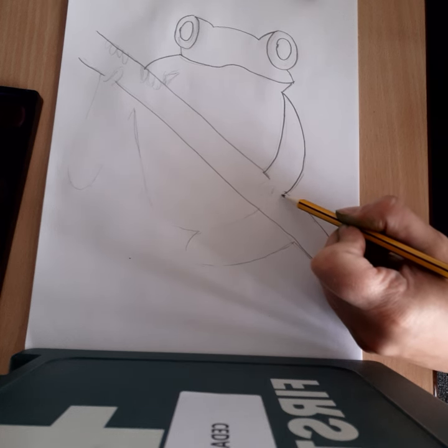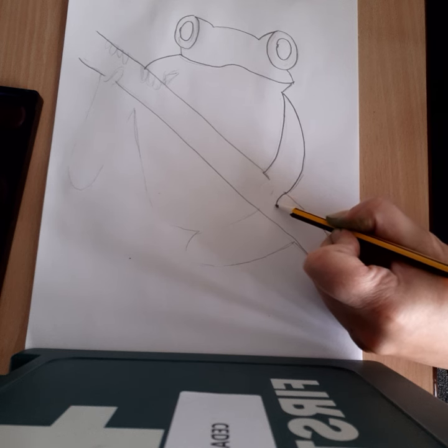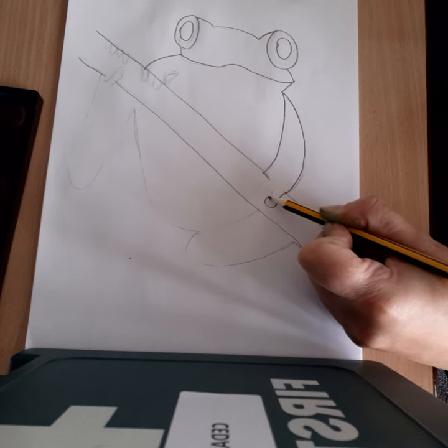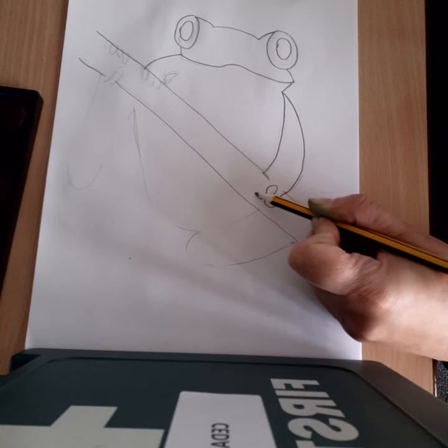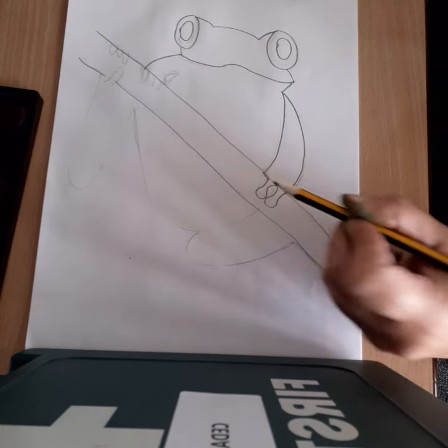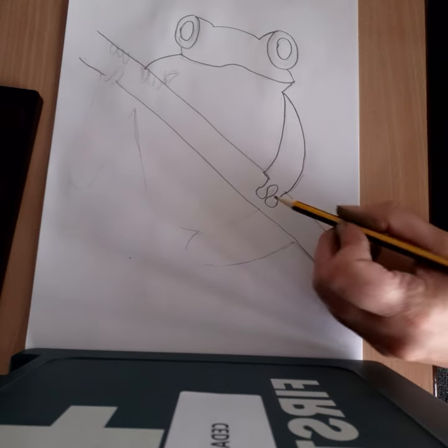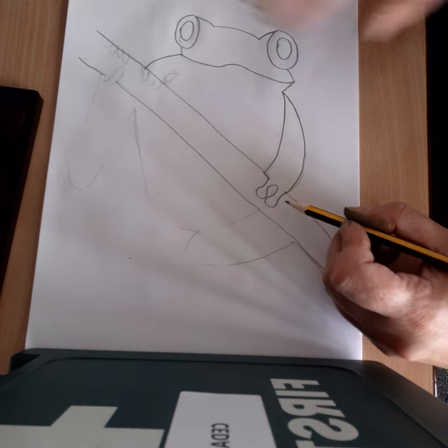Next we're going to go down for the hands, or his fingers. Frogs normally have a round pad at the end, so I'm going to do that: up, down, round pad, up, across. Then this other one is going to be behind.